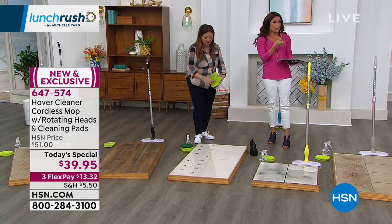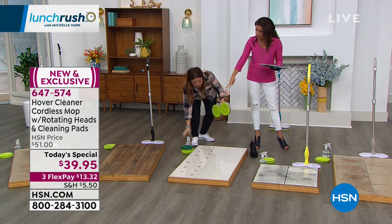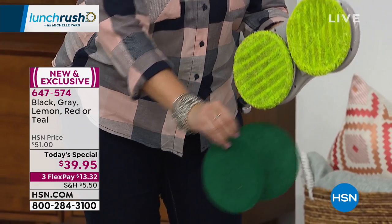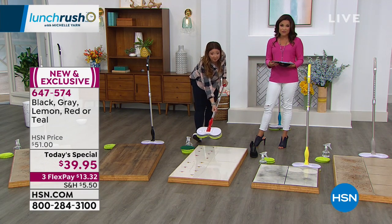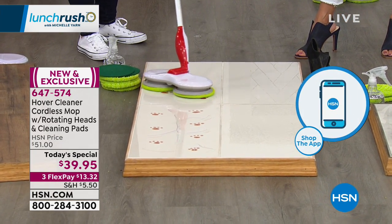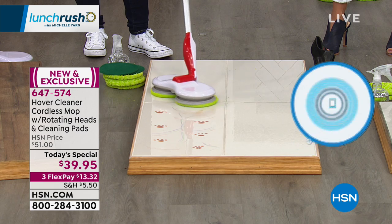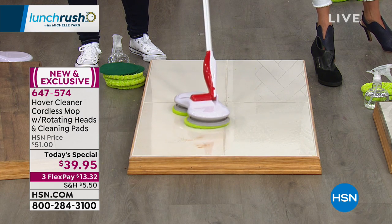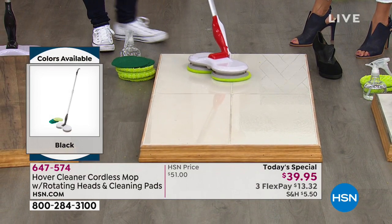You can imagine this with water on shower doors — you don't have to squeegee every time. It's all about speed and power, doing the work for you. There are five colors to choose from: lemon yellow, teal, red, gray, and black. Everyone gets two microfiber pads and two scrubby pads. It comes with a charger — you never have to buy batteries — the only cord is when charging. It's $39.95 today, with three flexible payments of $13 and change. Flex pay breaks up your payments into equal monthly installments with no interest.